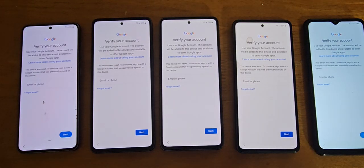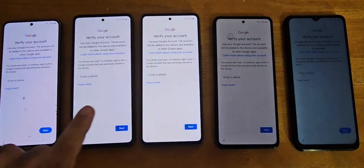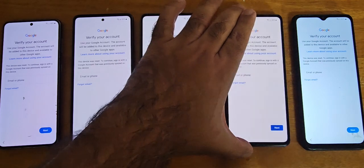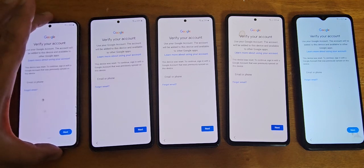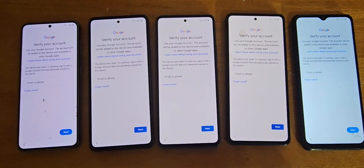We have five phones here and they're all Google locked. What we're going to do is remove Google FRP from all these devices using our online tool where you don't need to connect any USB cable — only the IMEI is required. Let's go ahead and do that.